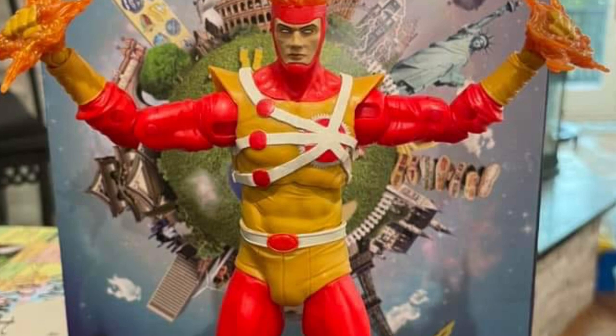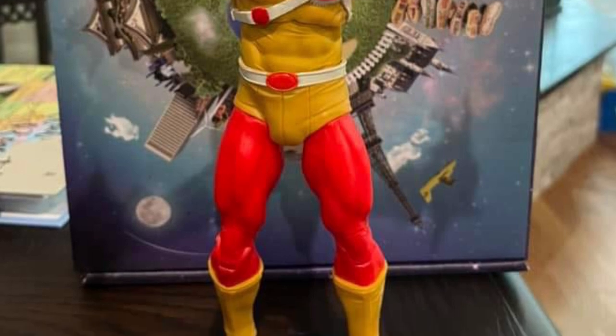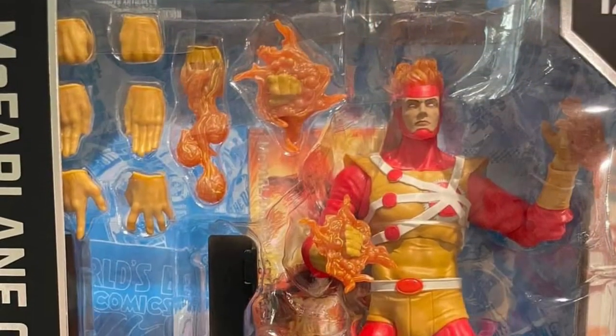I have pre-ordered this figure, and I'm looking forward to getting it and filming it as well. Firestorm is always a staple of the Superpowers toy line especially. He was cool in the comics, and overall he's a really fantastic character. Looking forward to getting him.